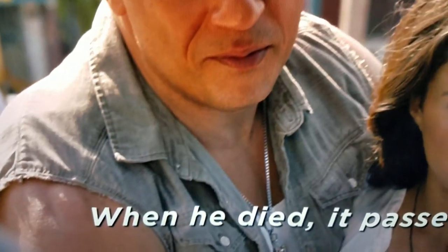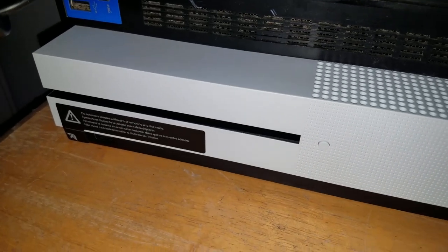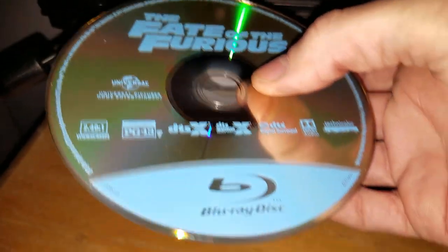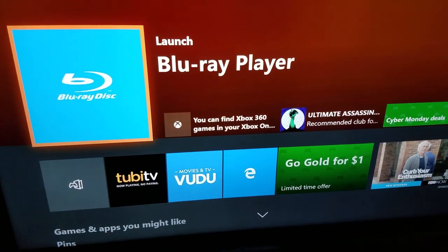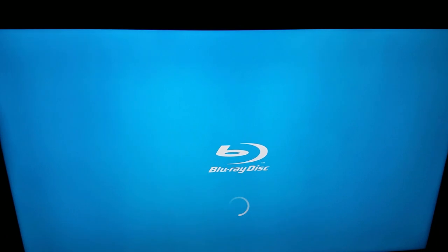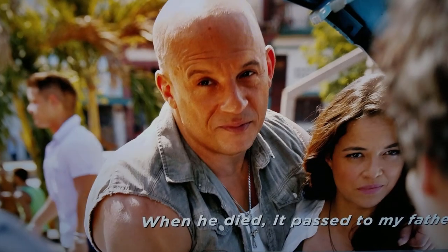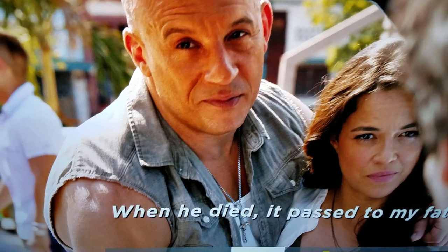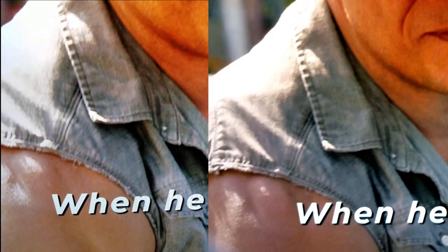Let's get in here and show you the amount of detail side by side. Same movie, Blu-ray version. Here we are with the Blu-ray version — same scene, same moment. And is there really that much of a difference? Just for comparison's sake, let's do a side-by-side.